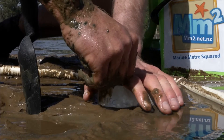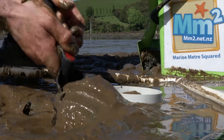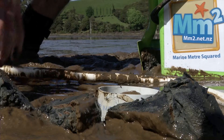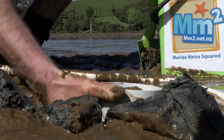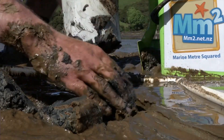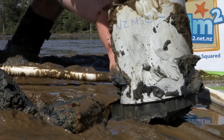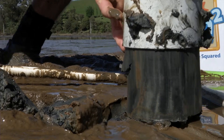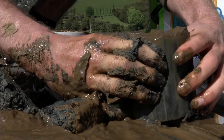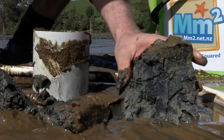Simply plough your little core into the sediment as deep as possible, then take your trowel and cut around the edges so you can jam your hand down the side of the can, pull out the core easily, and then use your hands or fist to extract the core back out of the pipe. You get a really good cross-section of what the sediment looks like.